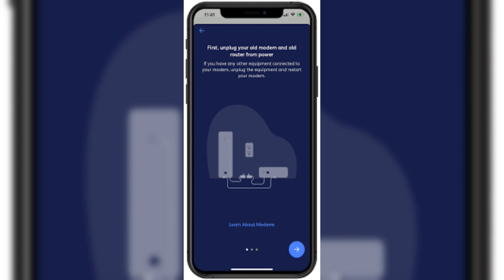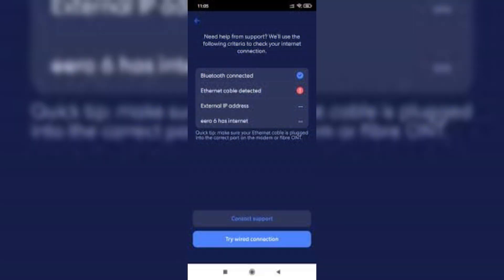Once setup is complete, reconnect your devices to the new Eero network. If you want to keep your existing router, configure it to work in bridge mode or disable its Wi-Fi to avoid conflicts. Check your router's manual for instructions.